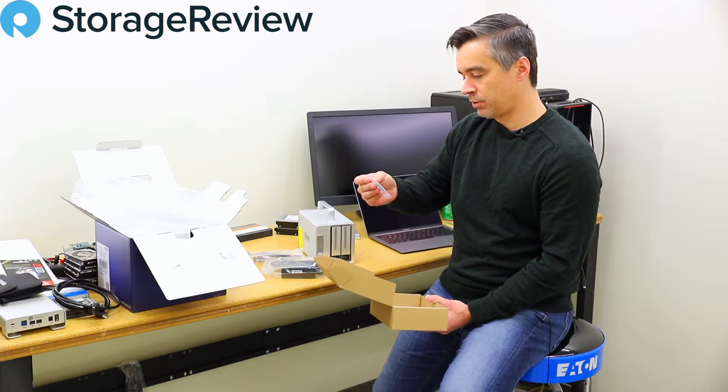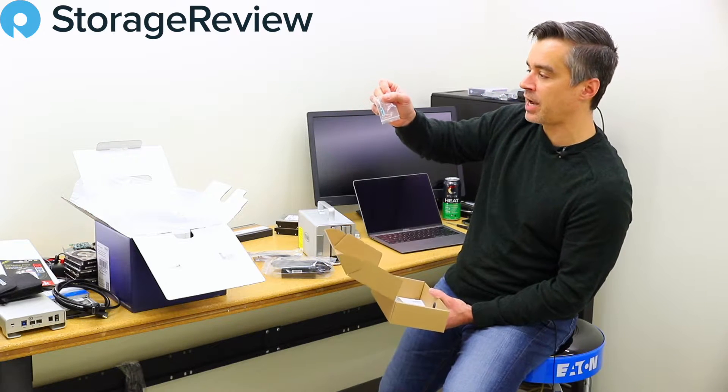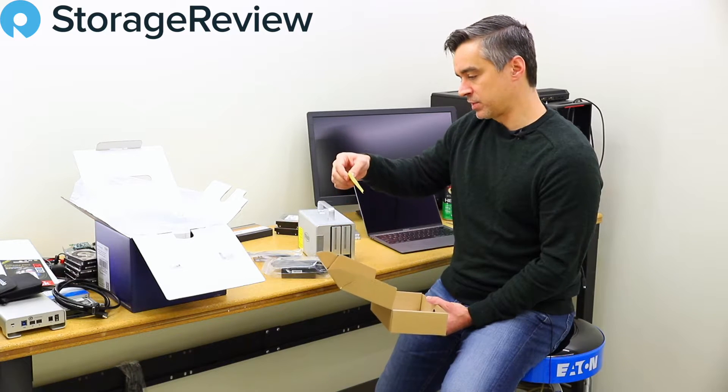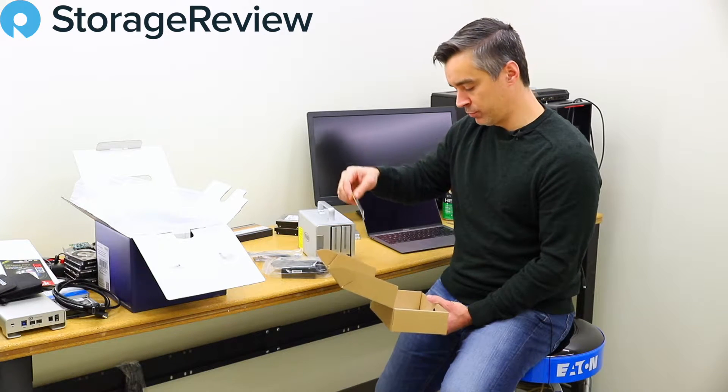There are some screws and a little teeny-tiny screwdriver that'll help adjust the RAID setting, and a little teeny poker to press the reset pin. We've got some labels we'll probably never use, and some documents inside. Overall, you've got everything you need to get started.